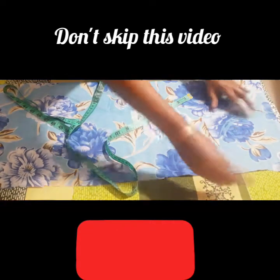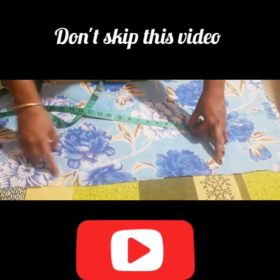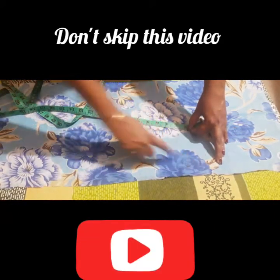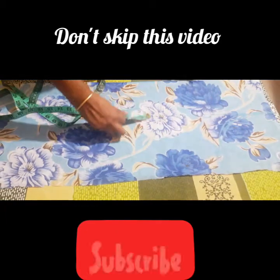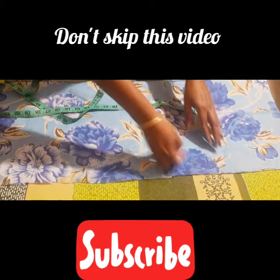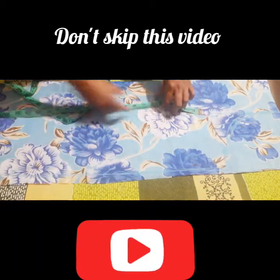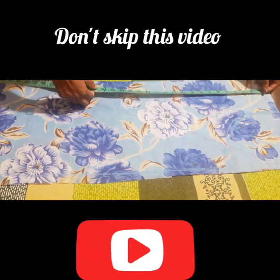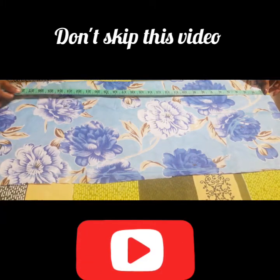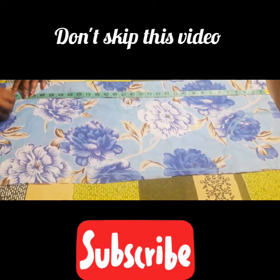Now we are going to make a straight at the table. In the same way, we will cut a straight at the table. I am going to make a straight at the table — it is about 28 inches. I will take it to 29 inches.